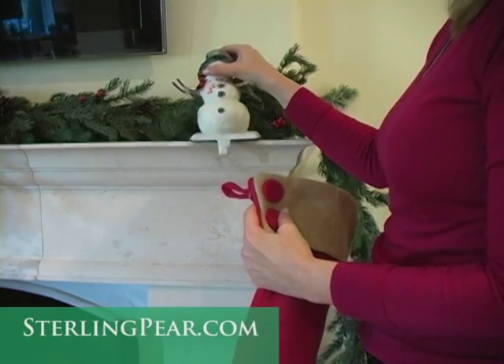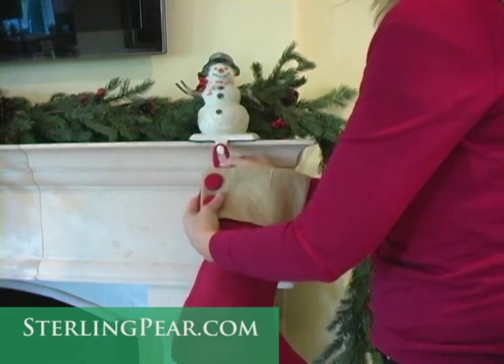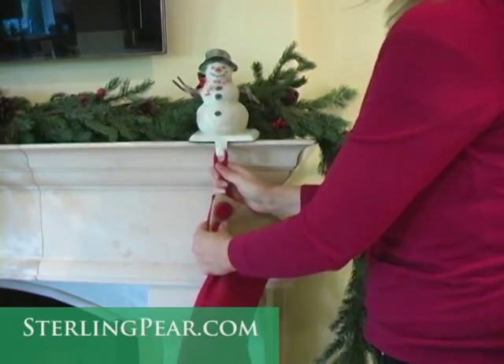Traditional stocking holders that sit on top of the mantel tip over easily when the stocking is tugged on. Imagine something like this falling on your child.